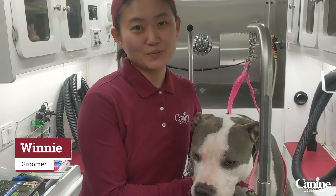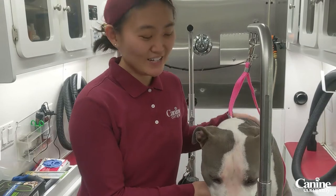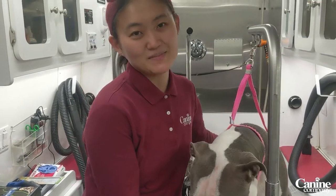Hi, I'm Winnie, a groomer at Canine Company, and here I have with me is Jade, my dog.